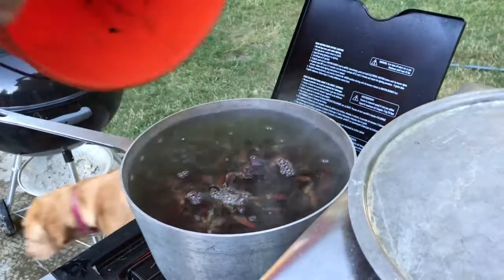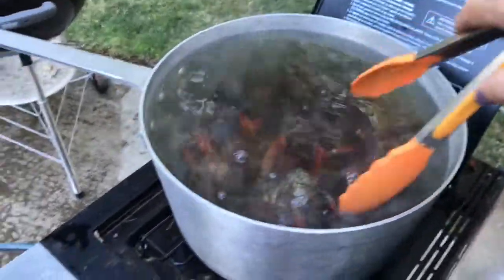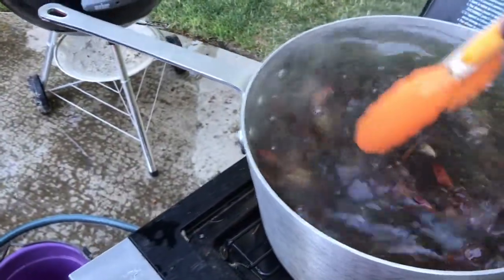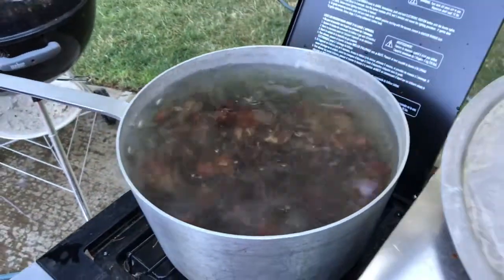There we go, and these guys will cook — get the water back up to a boil, cook them for five minutes, and we will have ourselves a feast.